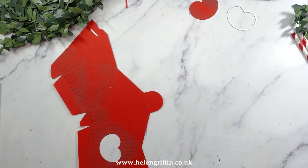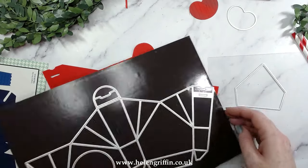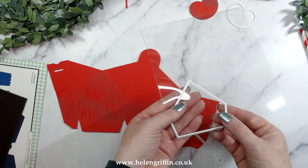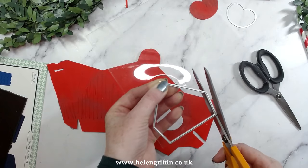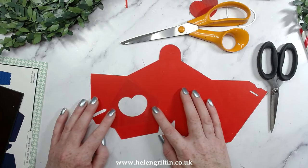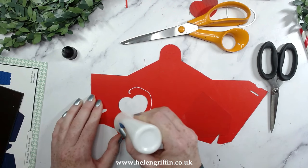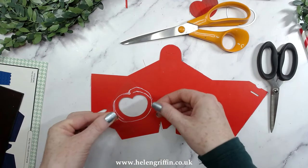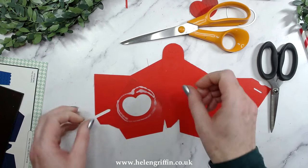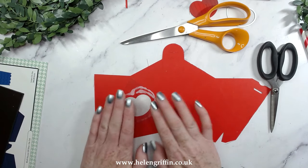I'm going to add a piece of acetate now. The easiest way to get the shape right is to use the mat from here — I'm just going to cut around that. Just double check that it's going to fit and then we're going to glue that in. The reason I'm adding the acetate is so that we can add some treats and goodies inside. Try not to smoosh this around too much — keep this area clear of glue.